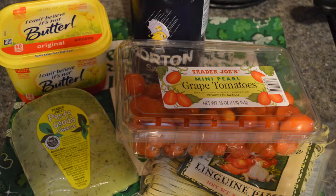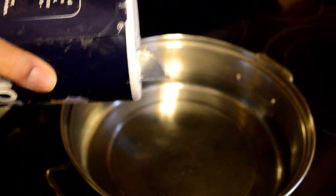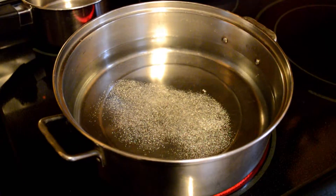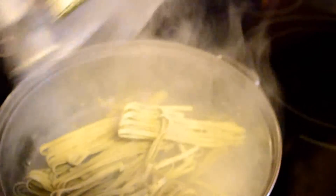We also have tomatoes for decoration, milk, and flour. I'm going to go ahead and add some salt to the water so that the pasta has a little bit of taste. As soon as your water is boiling, we're just going to put the pasta in there. It's a really good tip to wait until the water is really boiling.